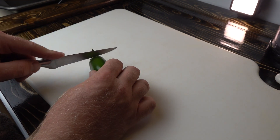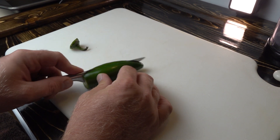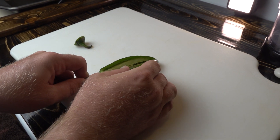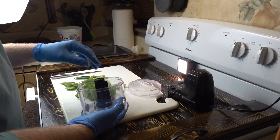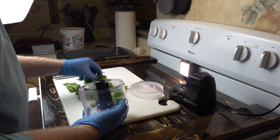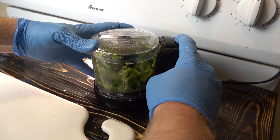First thing we're going to do — ladies, light your gas; men, get your charcoal going. After we get our fire started, we're going to head back to the kitchen and cut up some jalapeños. I cut up about four here, but you really only need half. Two to three would be a good start. We're just going to cut them into pieces — it doesn't really matter since we're about to throw them in a blender. You don't want to liquefy them, but you do want them chopped up pretty finely.